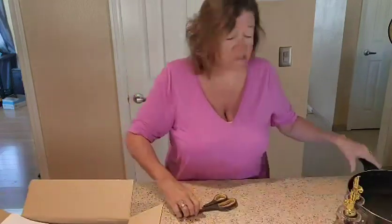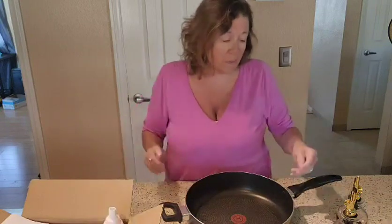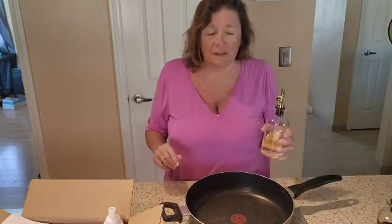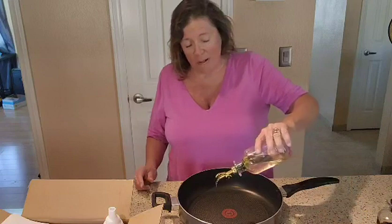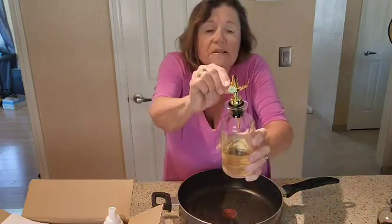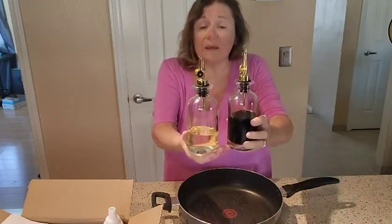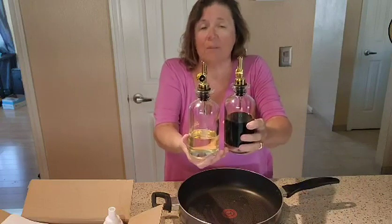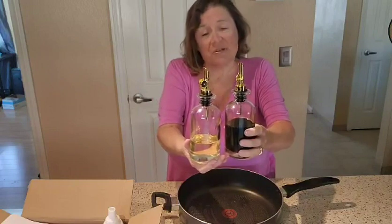They just pour out really nicely. We tried them on the griddle and in different areas. I do want to say that this was gifted to me for a review, but you guys know that I always give what I think is the best honest review. You just give it a pour and see how nicely it comes out — the lid just nicely opens up. It's a beautiful set for Christmas, a wedding gift, or any type of gift for an adult. We really are enjoying them.